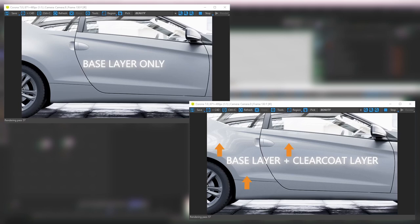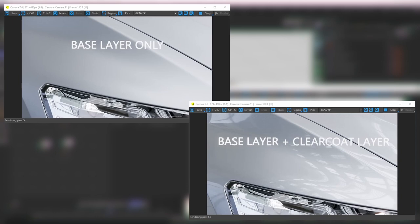The clear coat layer applied on top of the base creates those nice shiny reflections that car paints typically feature. But that isn't the main reason they apply a clear coat layer to car paints — typically it's also done to protect the underlying layers of paint from weathering. So that's the general idea: it's a thin, transparent coating applied on top of your base material.